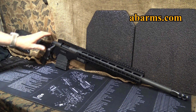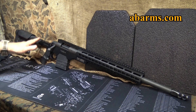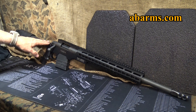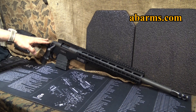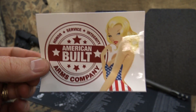Their bolt carrier group — I went through a test of 6,000 rounds without cleaning it and it functioned flawlessly. I still use it today. On the AB Arms website, the black version is $799; for the flat dark earth Cerakote version, it's coming in at $899. Of course they have complete rifles as well — check out the AB Arms website.